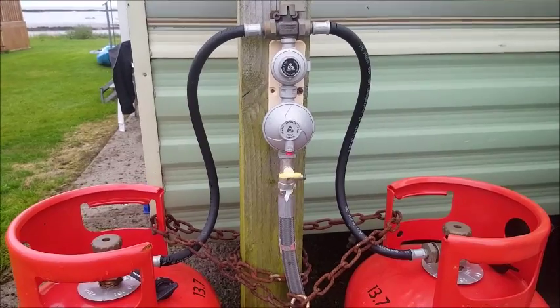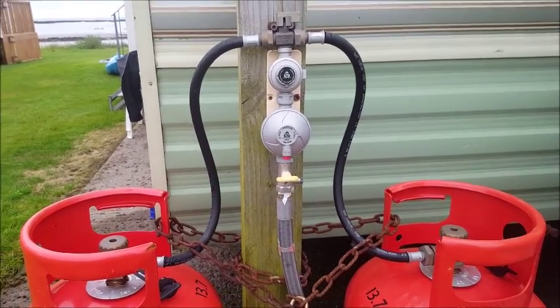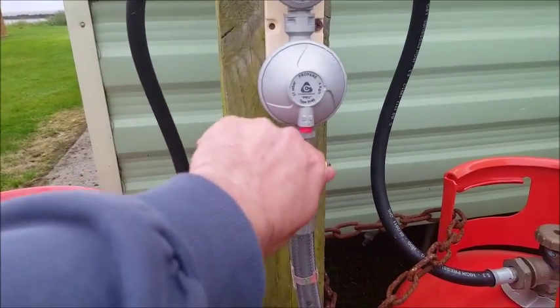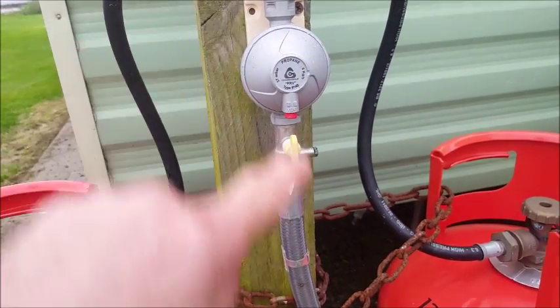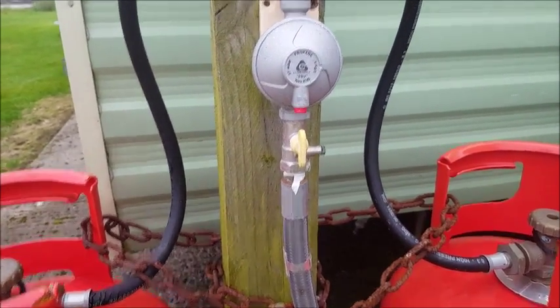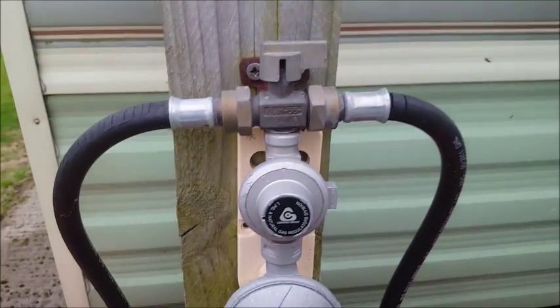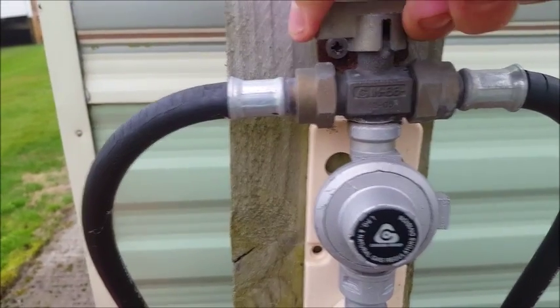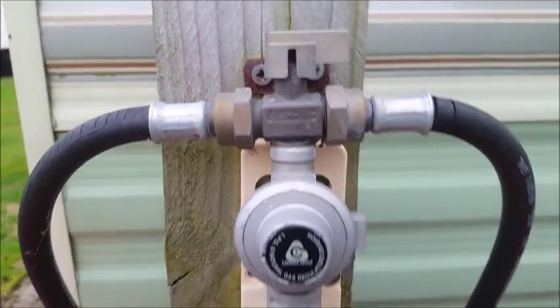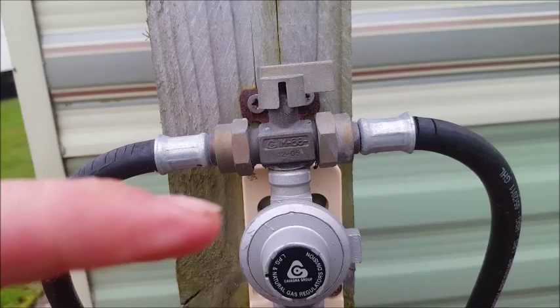When you arrive, the gas should be turned off. What you do is take this yellow one, turn it up going the length of the pipe — and that's your gas on. If you want to change cylinders when you run out, you do this one here. Currently it's pointing that way to the cylinder that's being used.